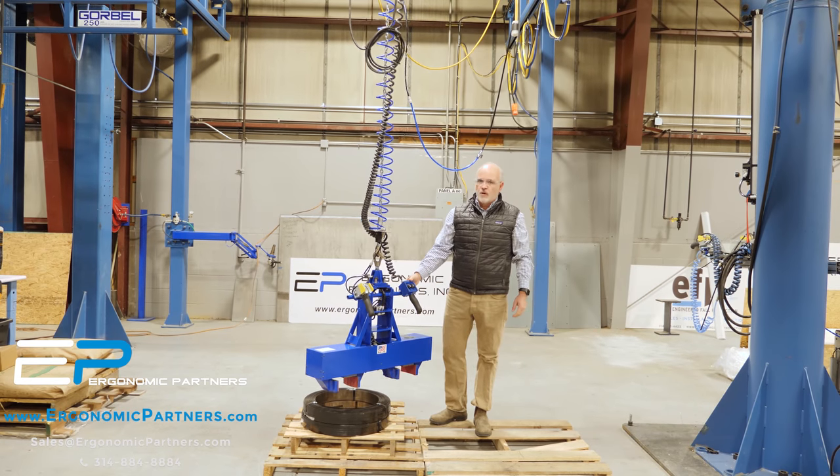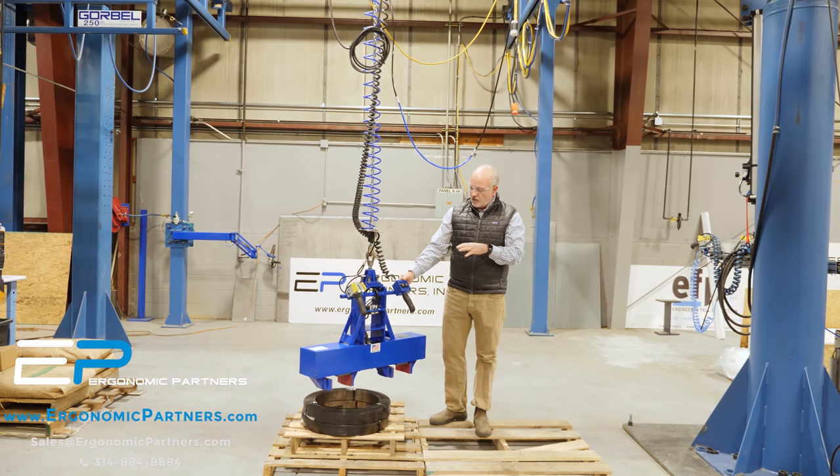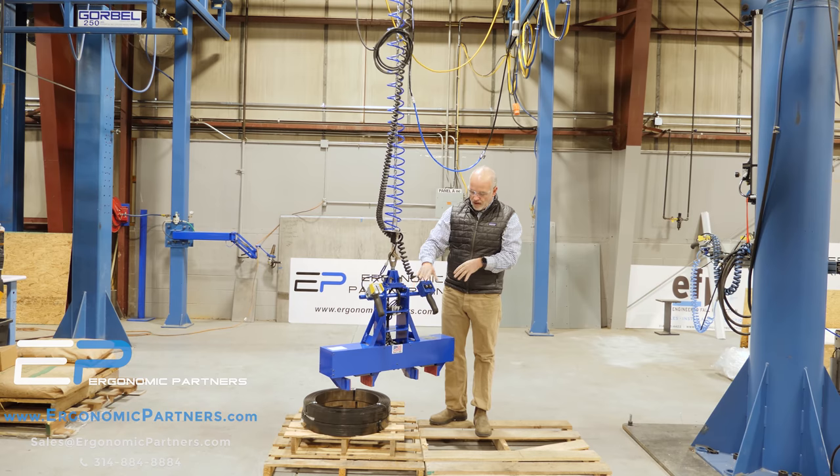Hi, I'm Tim with Ergonomic Partners. I want to show you a custom banding grip tool. It is integrated into a CM single speed load star electric chain hoist.